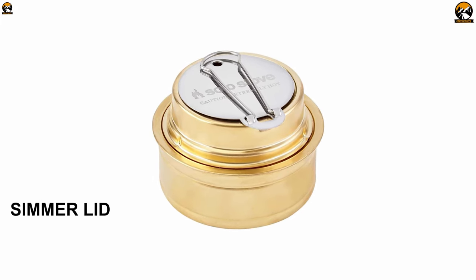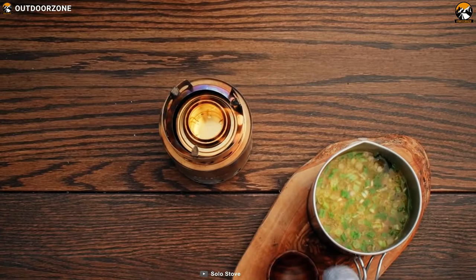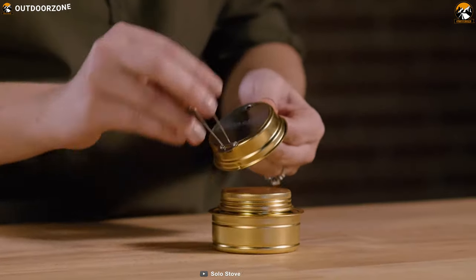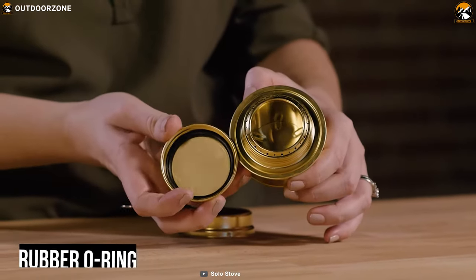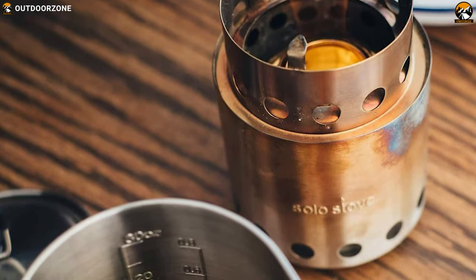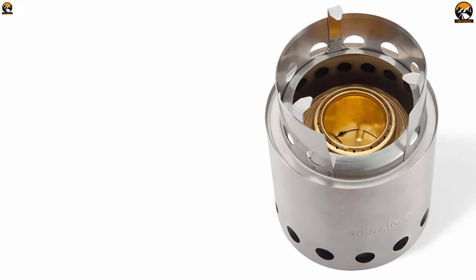It has a simmer lid that features a fold-out handle, and it uses denatured alcohol, methanol or similar fuels that burn very efficiently and produce no soot or smoke at all. This brass burner includes a cap with rubber o-ring. With its twist-on cap and o-ring seals, accidental evaporation is prevented and you don't have to empty unused fuel between uses. The screw top cap features a rubber gasket which allows you to store fuel directly in the alcohol burner for extended periods of time without leakage.